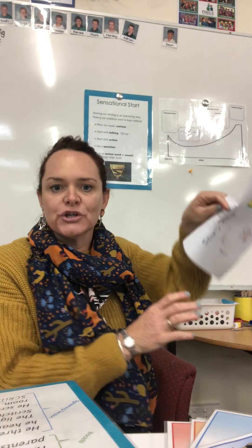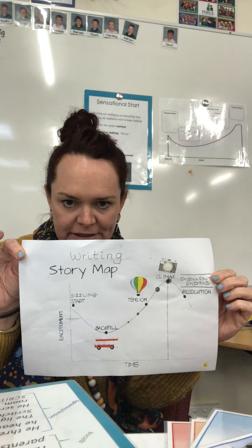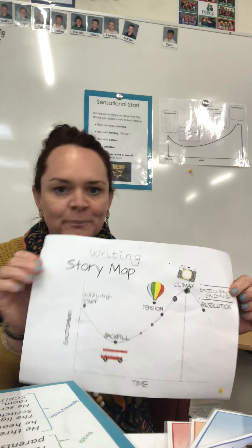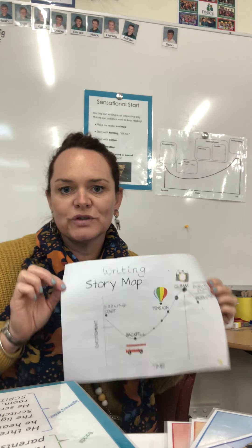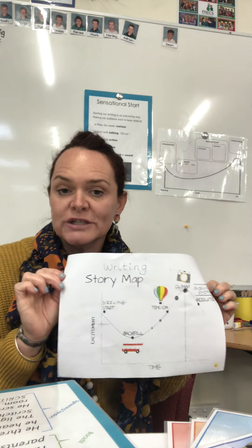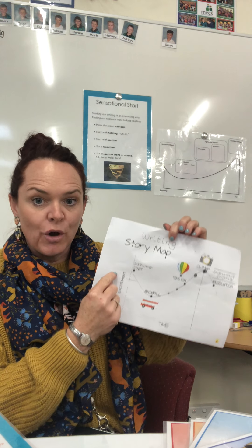So you've had a listen to The Water Princess. Now in your home packs you will have a sheet — I'd love you to find it. It says 'Writing Story Map' on it. You may be used to a story graph which looks a little bit different to this one, but it's the same thing. Today you're going to use this to write or draw — if you're not confident with writing yet, that's okay — where you see things happening in The Water Princess and plot them on the graph.